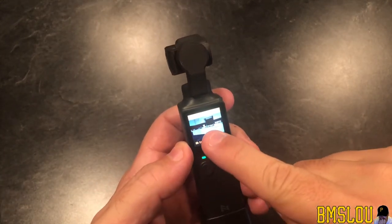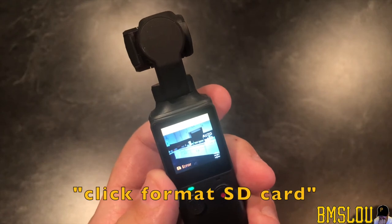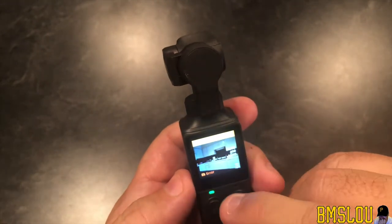You can see across the top here — you might be able to see, I apologize — but it does say in yellow 'Click format SD card.' So I want to format the SD card.